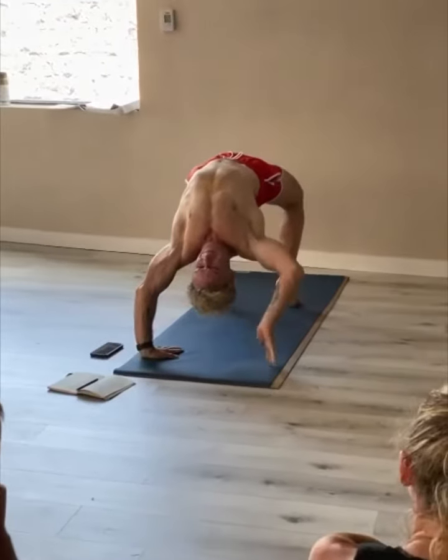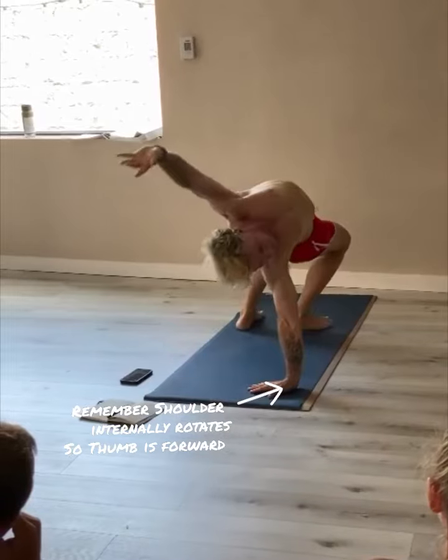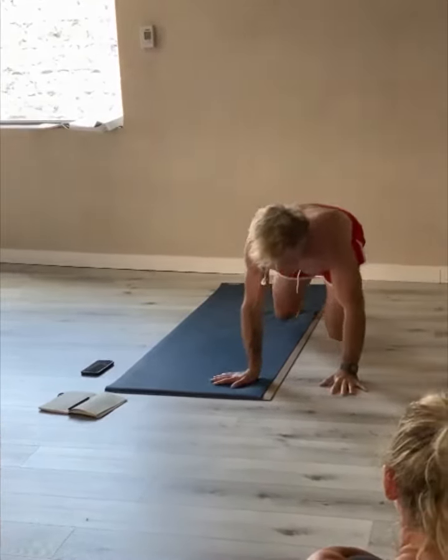Now if I turn my thumb that way, it gets brutal. I turn my thumb forward and go out and around — downward dog.